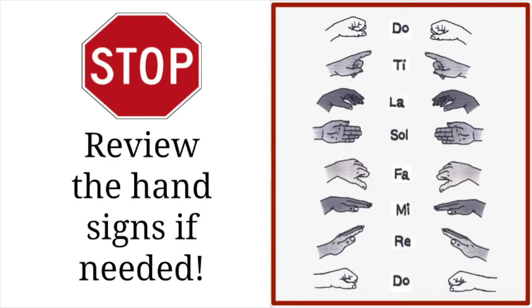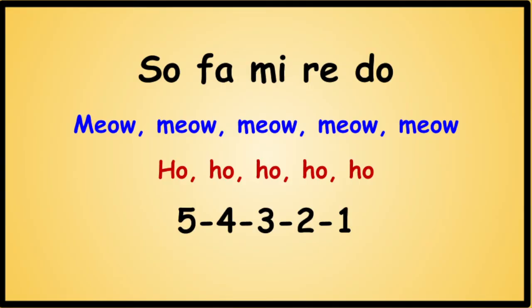Stop. Review the hand signs if needed. Do is a fist. Re looks like a little ramp. Mi flattens out. Fa, your thumb points down. Sol is like a wall. La, your hand goes limp. Ti, you're pointing up at a diagonal. And Do is a fist again. Using these syllables and the hand signs that go with them, sing...